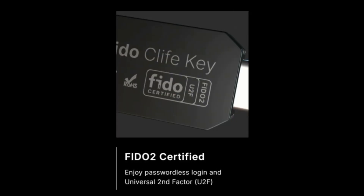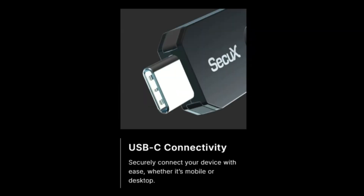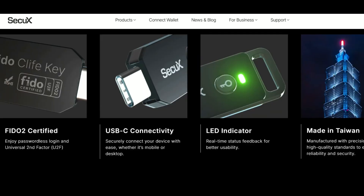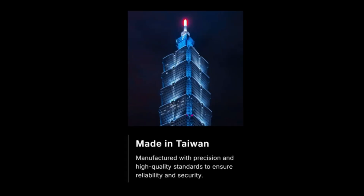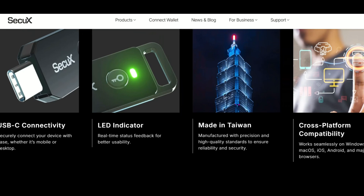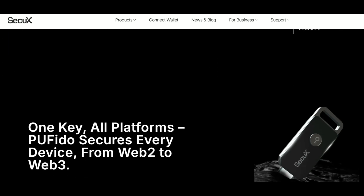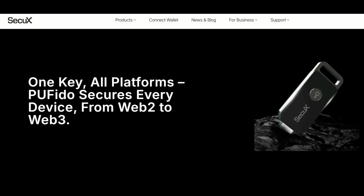FIDO2 certified — enjoy passwordless login and second-factor authentication. USB-C connectivity for easy plug-in on both mobile and desktop devices. LED indicator provides real-time feedback while using the key. Made in Taiwan, built with high quality and precision standards. Cross-platform compatibility: works with Windows, macOS, iOS, Android, and major browsers. One key, all platforms — whether it's Web 2 or Web 3, PUF Edo secures every device.